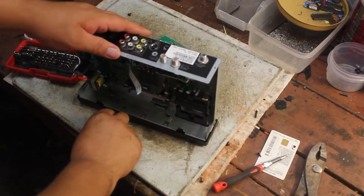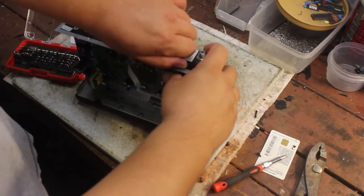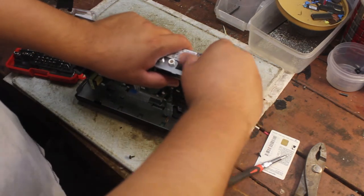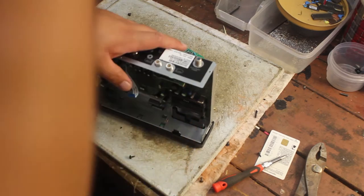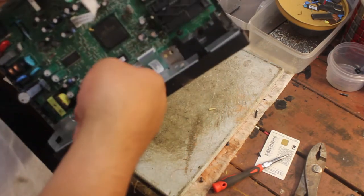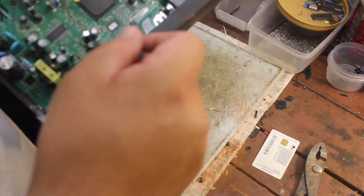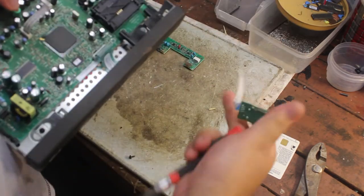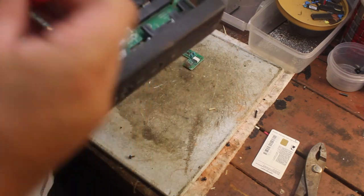I believe these are brass — oh no, they're not brass, they're stuck to my magnet. See, stuck right on. There are screws here. There's some kind of antenna connection. One of them is loose.